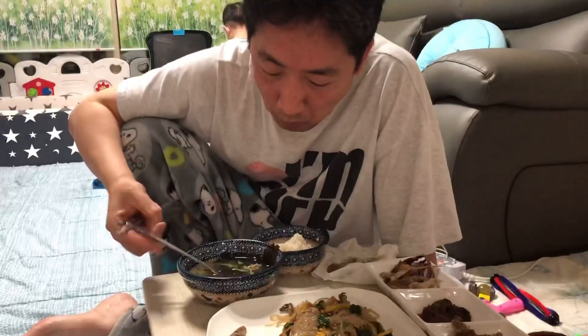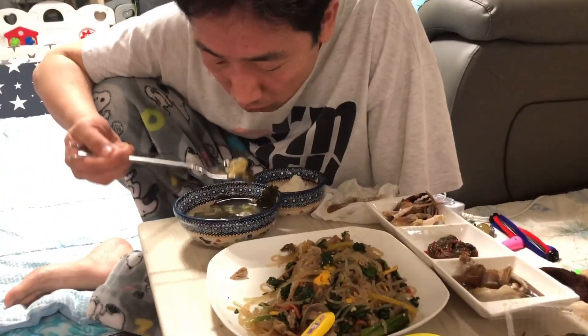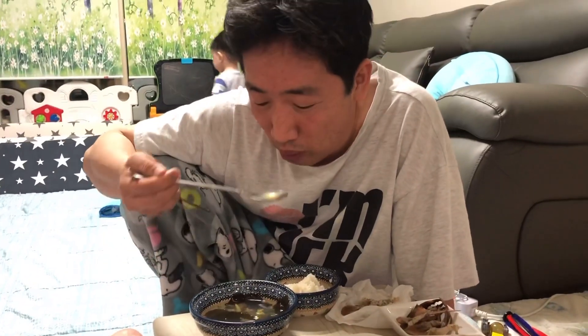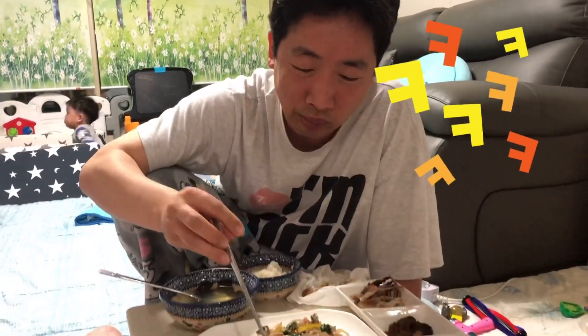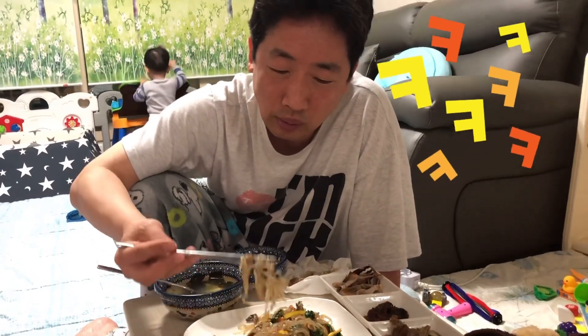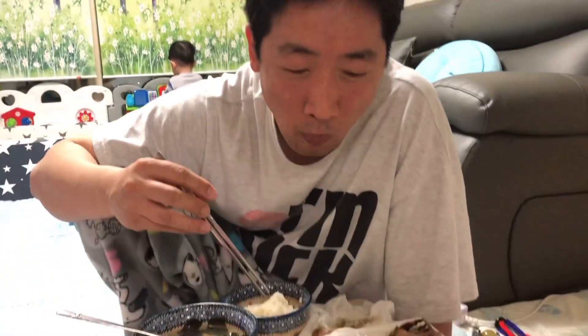My husband just woke up and directly helped — he tried my japchae. Tell me honestly — it's so yummy! Say bye everyone!